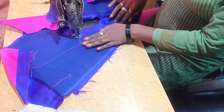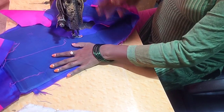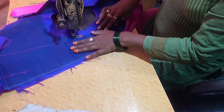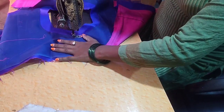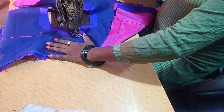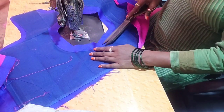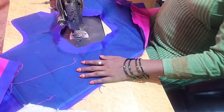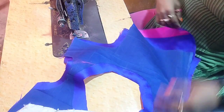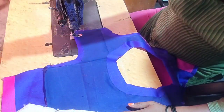2 minutes left. The final result is 4 runters. Now we can do 4 runters. I'm going to give it to you.